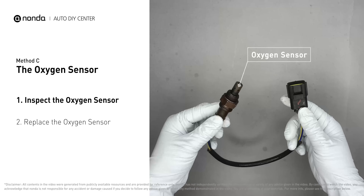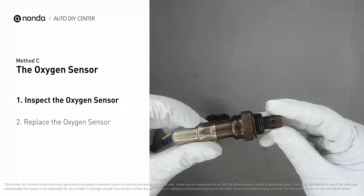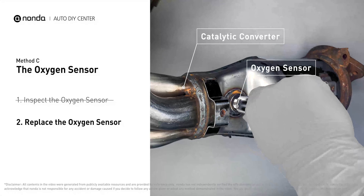Visually check the oxygen sensor's electrical connections, wire harness, and metal tabs for any damages. If damages are found, replace the oxygen sensor.